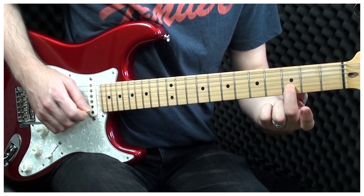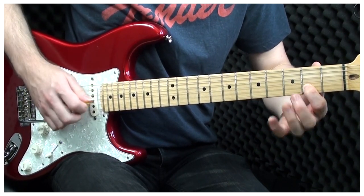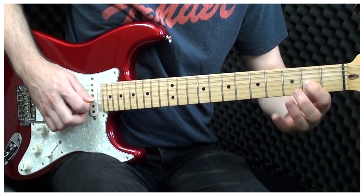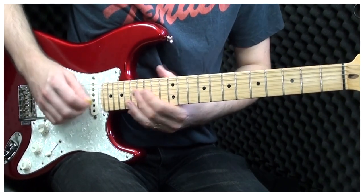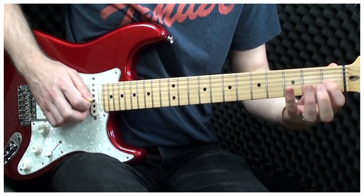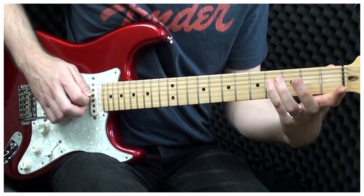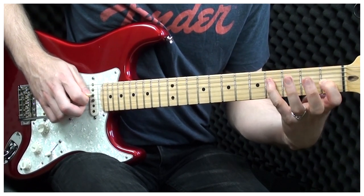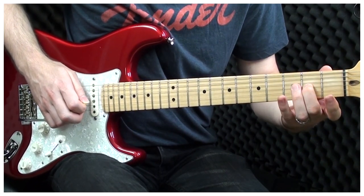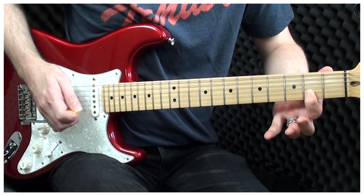Now what I'm doing here, I'm playing the 3rd fret on the B string, 2nd fret on the B, and 2nd fret on the G. So 1st fret on the G, to the 4th fret on the D, and back to the G again, 1st fret. 2nd fret on the G, 4th fret on the G, and 2nd fret on the B.